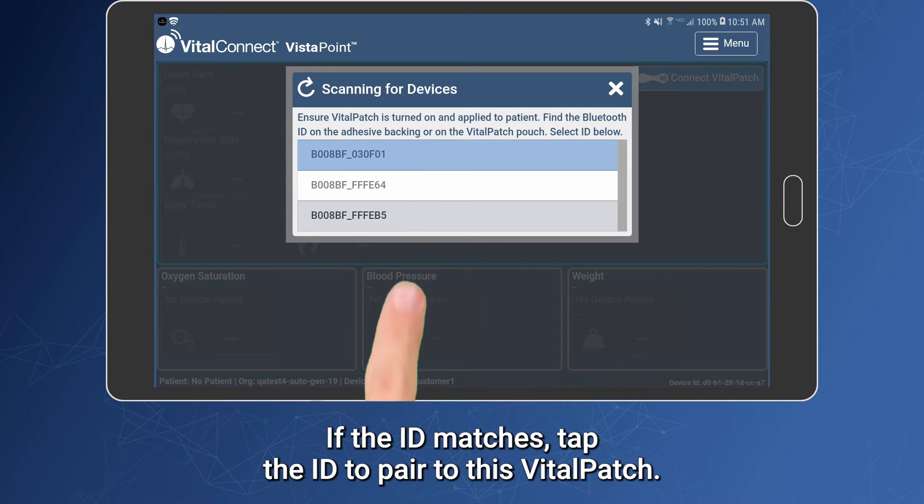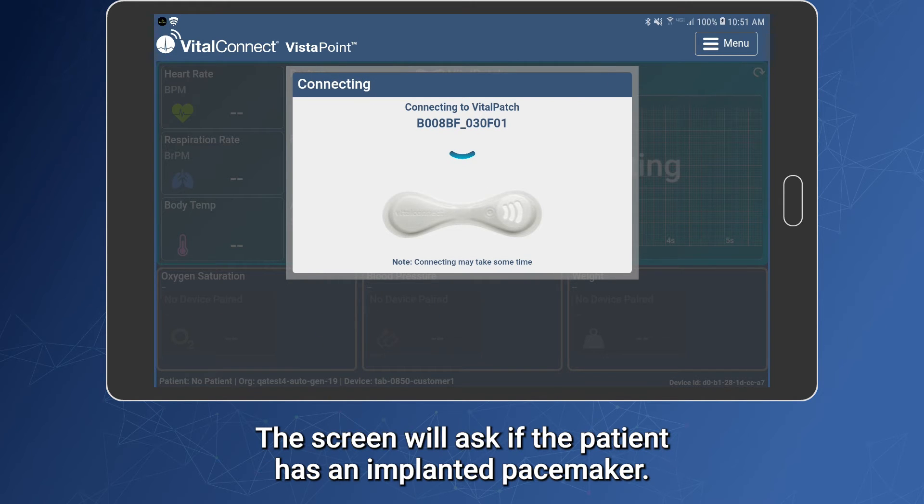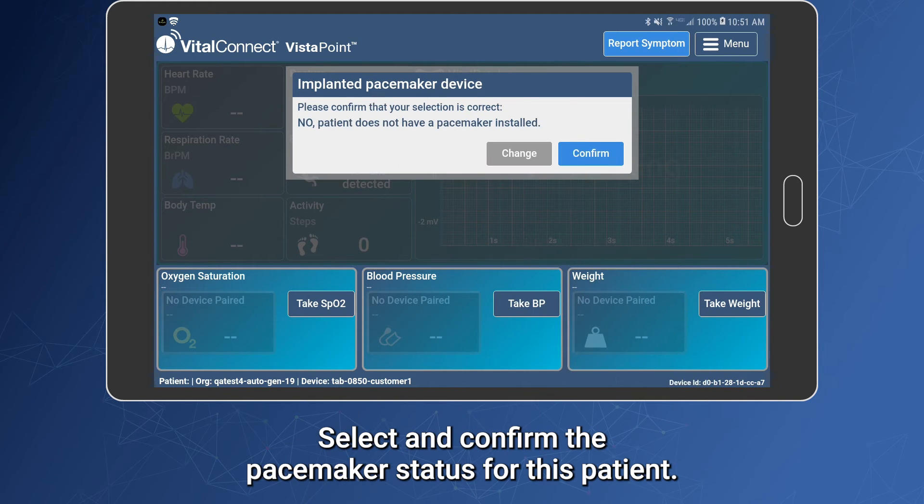If the ID matches, tap the ID to pair to this Vitalpatch. The screen will ask if the patient has an implanted pacemaker — select and confirm the pacemaker status for this patient.